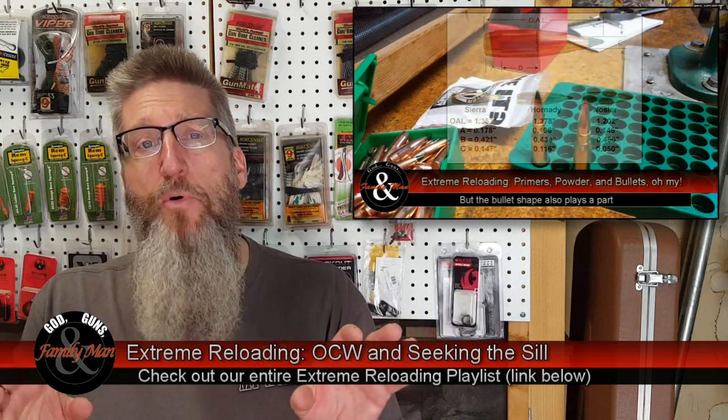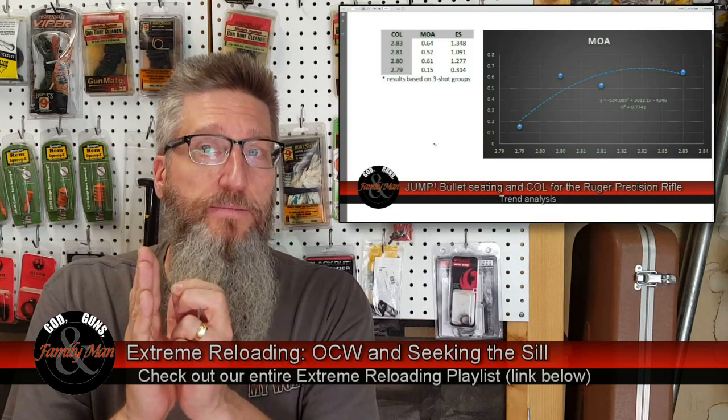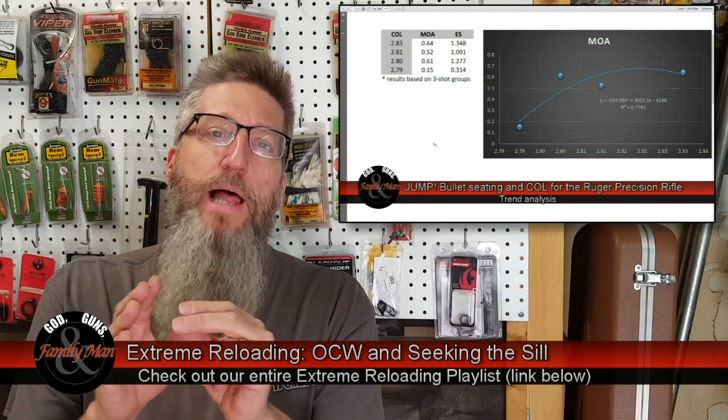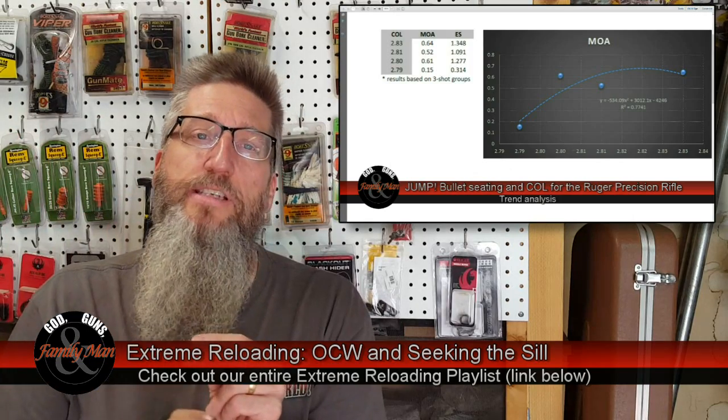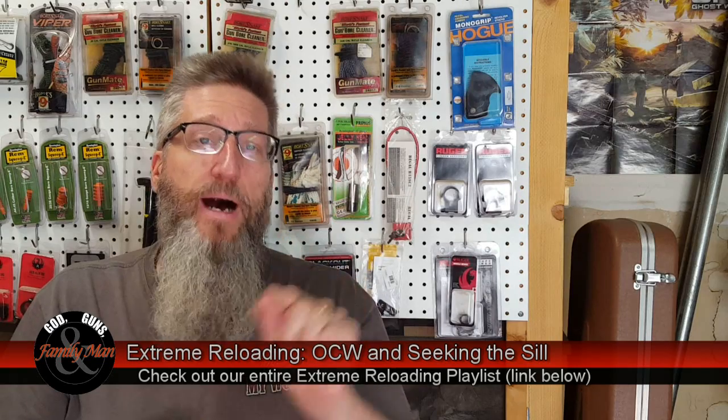We had another very important episode in Episode 7, where we explored the effect of bullet jump — or combined overall length and bullet seating depth — on accuracy and precision. What we found with this particular Ruger Precision Rifle is that it doesn't like those bullets seated very, very close to the lands. My optimal accuracy, looking at the trend of my accuracies, was achieved at a combined overall length of 2.79 inches.